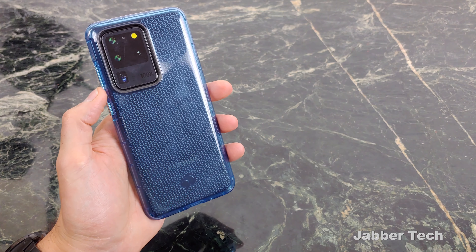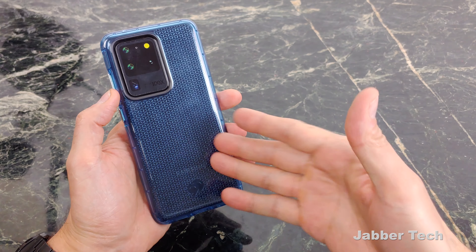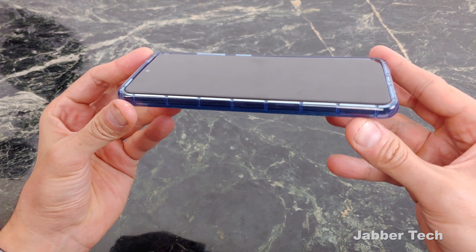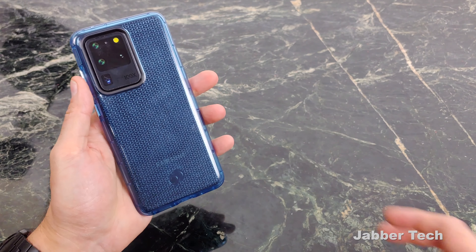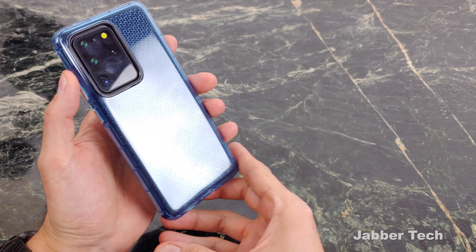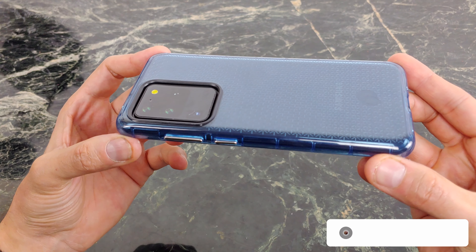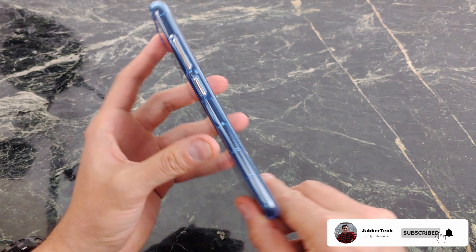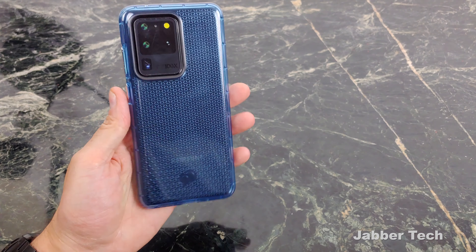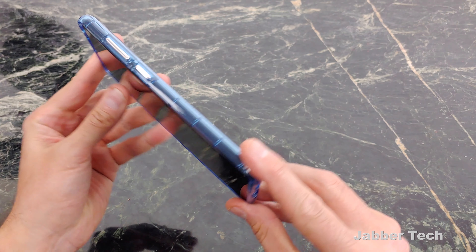Next we're going to take a look at this awesome blue color variant. If you could only pick one, they have a smoke, they have a clear, they have this blue — I would go for the blue. Just look how nice it looks. It's a really great addition to your Samsung phone; it helps it stand out from the crowd of S20s out there. Whatever color your phone is will shine through and reflect the light a little differently with this light blue color. You can still see the Samsung logo on the back and the little Nimbus 9 logo. You can match up those blue buttons if you want an all-blue case. By far, this blue color is my favorite.